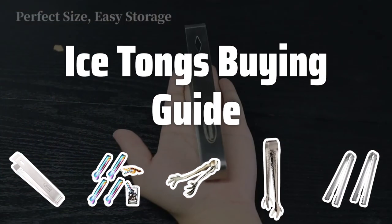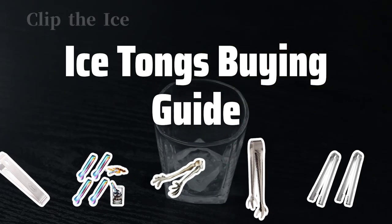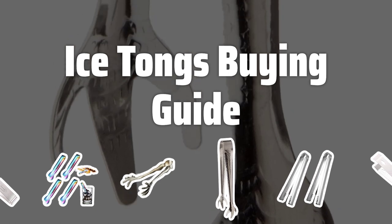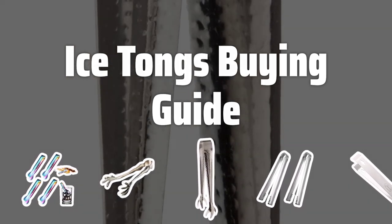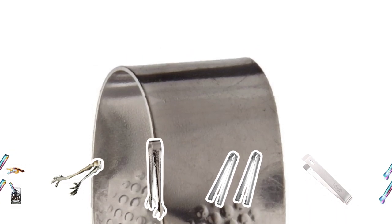Welcome to Top Best Picks. The best ice tongs is probably one of the most essential tools for any home bar or kitchen. With the ability to easily pick up and transfer ice cubes, they make handling ice a breeze. Let's dive into the key factors to consider when picking the perfect pair of ice tongs.